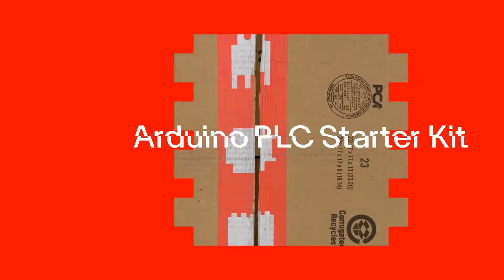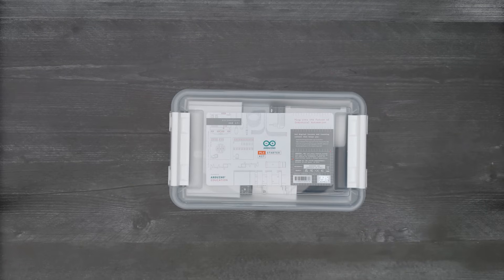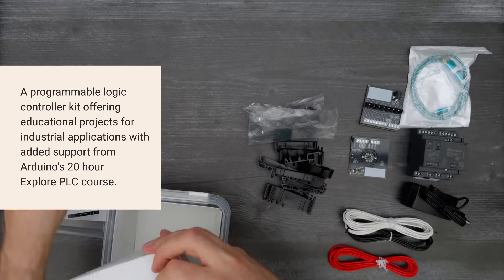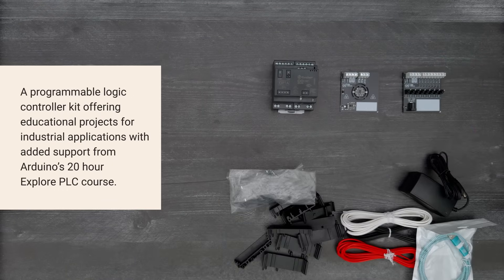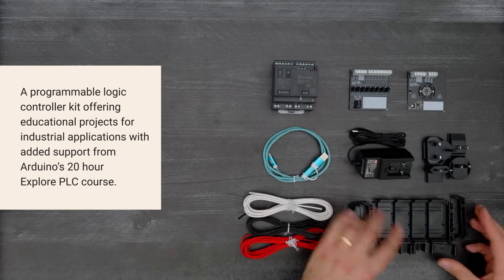It's time for a DigiKey unboxing. Let's take a look at the Arduino PLC Starter Kit. This is a programmable logic controller kit offering educational projects for industrial applications with added support from Arduino's 20-hour Explore PLC course.